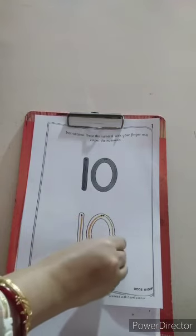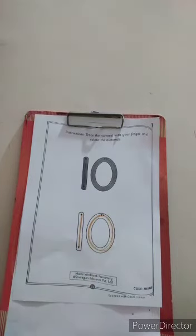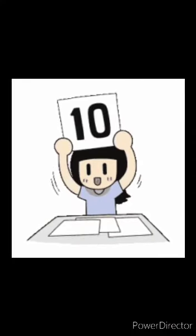Again let us color. Zero, one, zero. One, zero is ten. At least one, two, one.